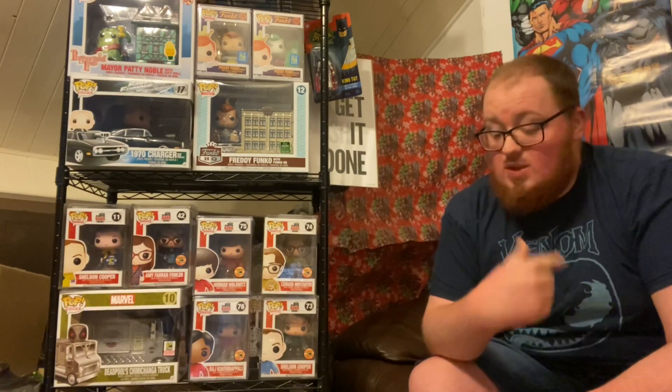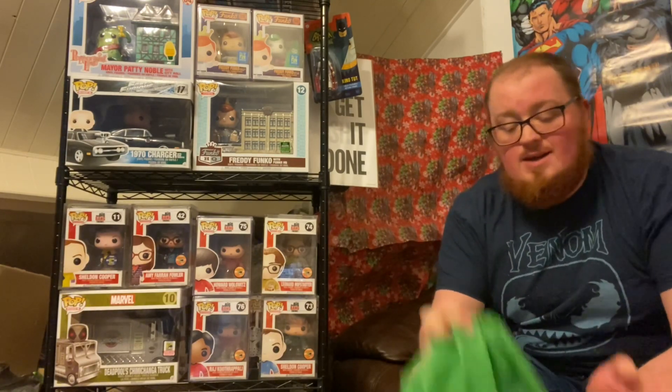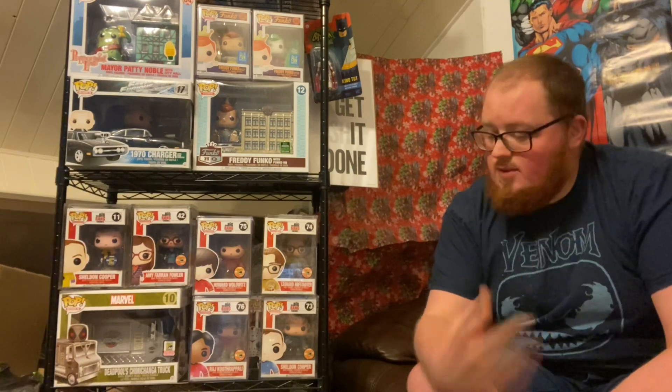As you'll know from the last video, I purchased three of these bags — the yellow, the mint green, and the kids one. If you haven't checked that out, go back and watch it and compare this minty green to the last one. Basic rules: £10 a bag, five items per bag — so effectively two pounds per item, not including postage. Can't really complain.